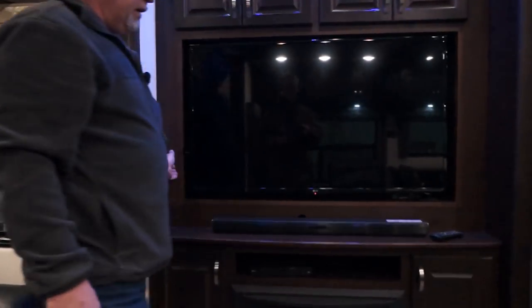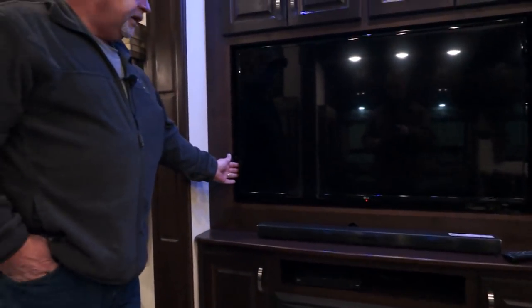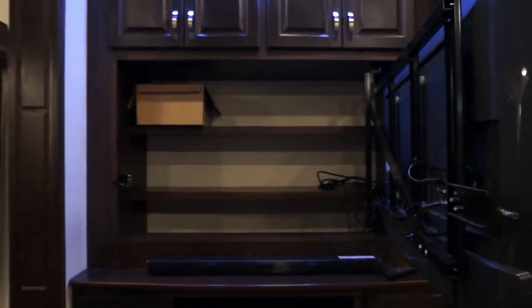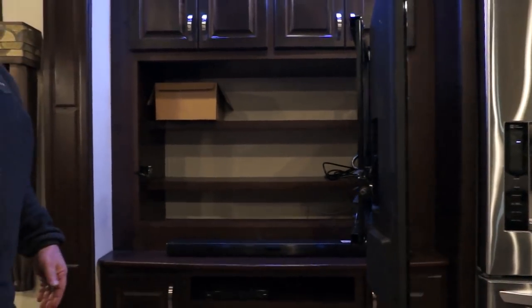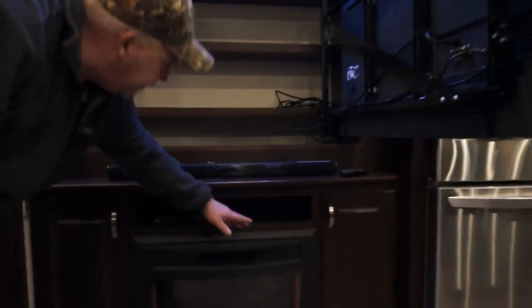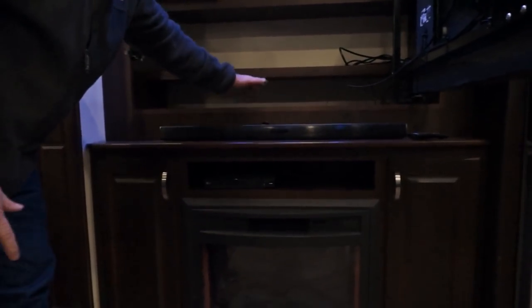Now we come to the main TV, which has a push button release. You can open your TV and you have lots of storage behind it. So if you add DirecTV or something like that, you put your DirecTV box down here. There are holes in the cabinetry so you don't have to drill any — you can run your wires and hook everything up.